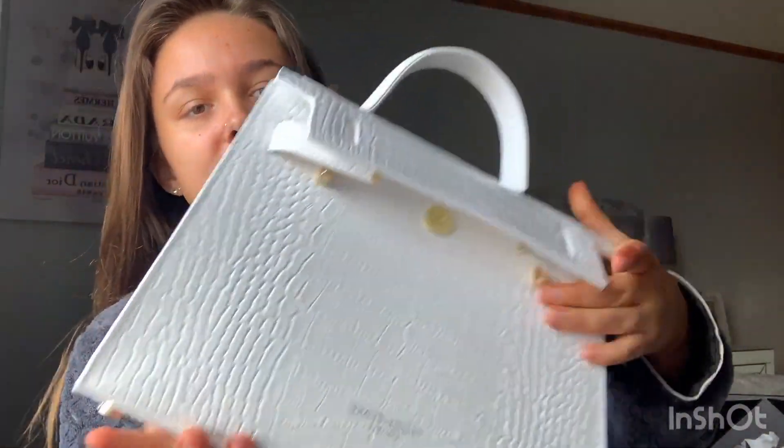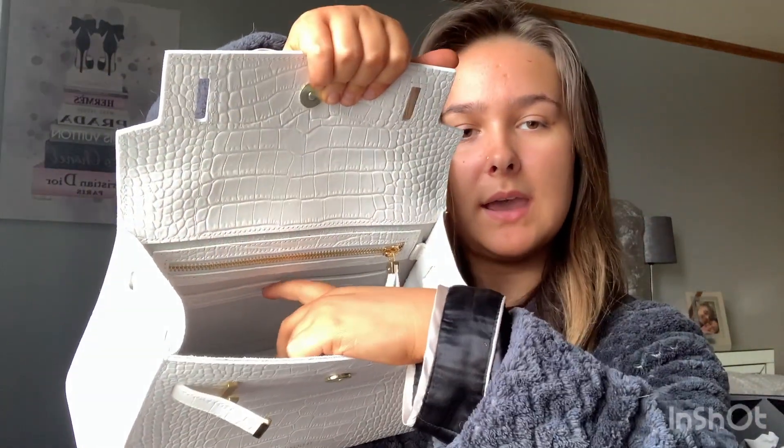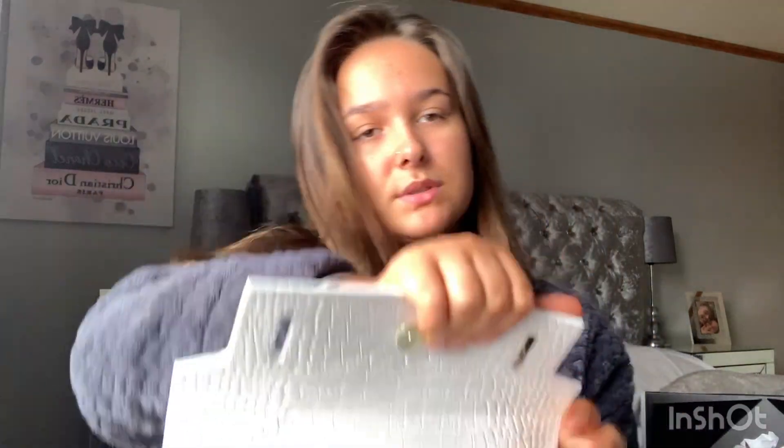Here it is — let me show you the inside. The inside is all kind of suede, even at the bottom, and it does have another zip pocket. It also has a little pouch — you can see it here underneath the zip pocket — where you can put some stuff in.